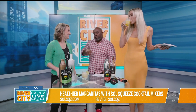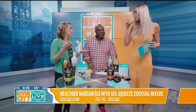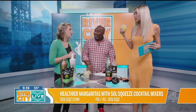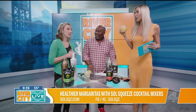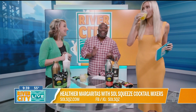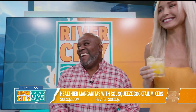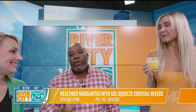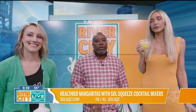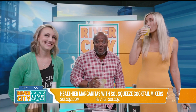Where can you get Soul Squeeze? You can buy it on our website, and we're just getting started — today's our first launch. It's in a few stores here on Amelia Island, and it's at Grassroots in Jacksonville. We're just going to take over, so stay tuned. You can go to SoulSqueezeSQZ.com. Also check them out on social. Cheers! We'll have more River City Live after the break.